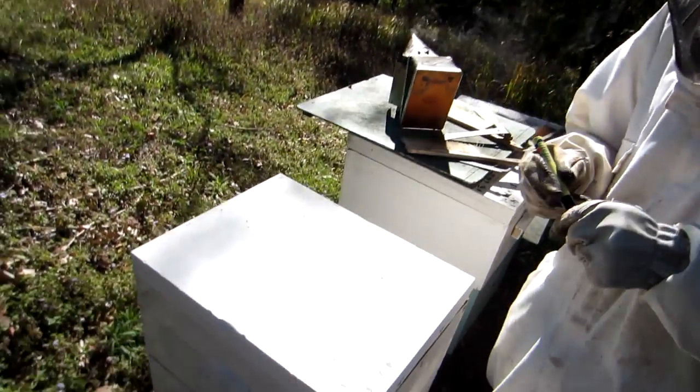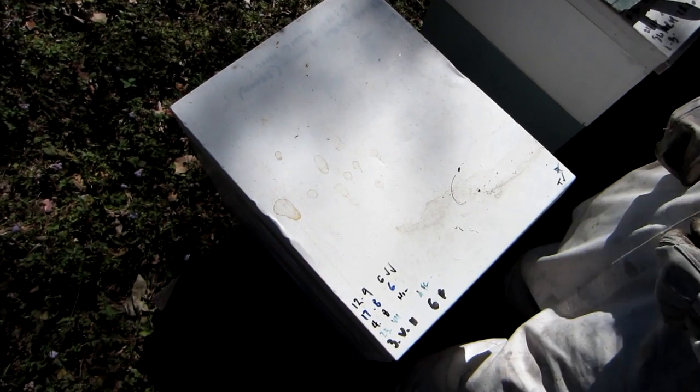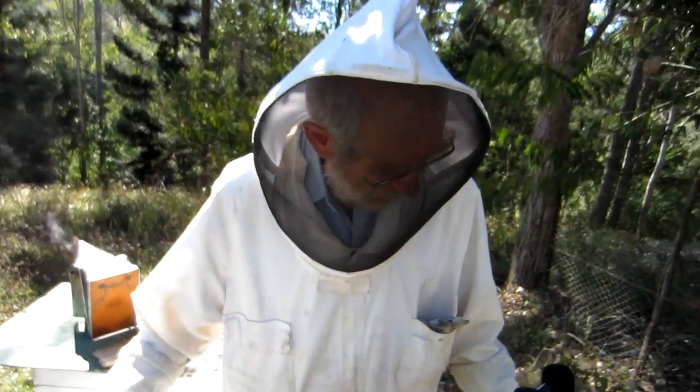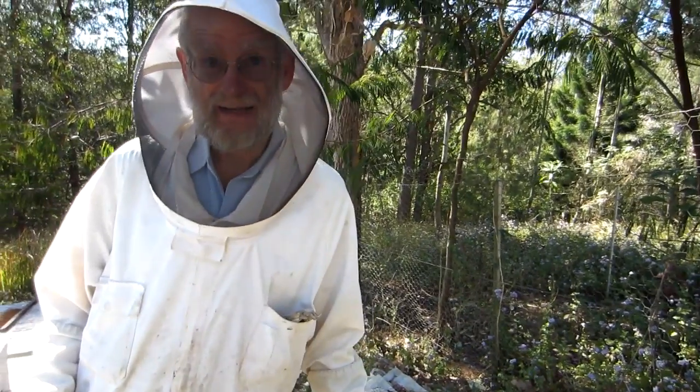This reminds me next time that they've been strong, so when I look for honey this is the first one I'll come to. So at the moment we will leave this — we take these frames back to the honey shed and we'll do the uncapping and then the extracting.